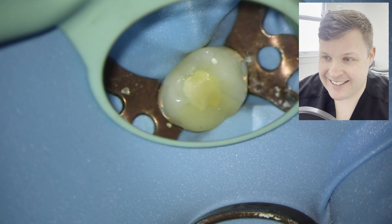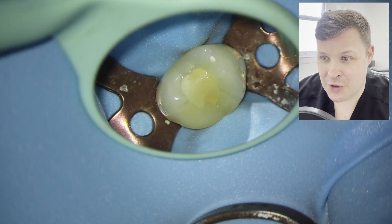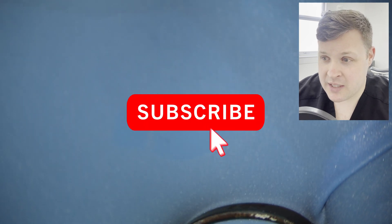Hello, it's me again. This is a surprising little case which caught me out last week.